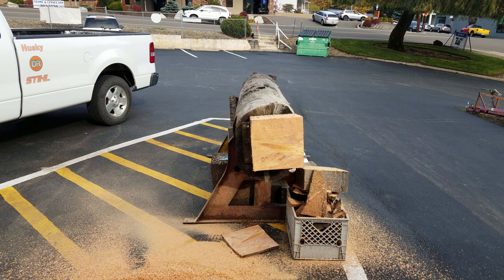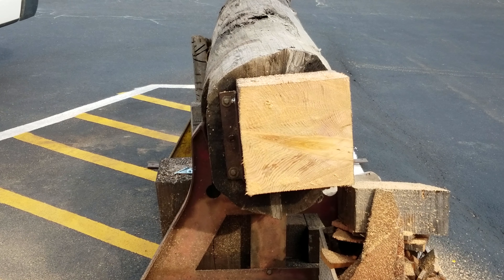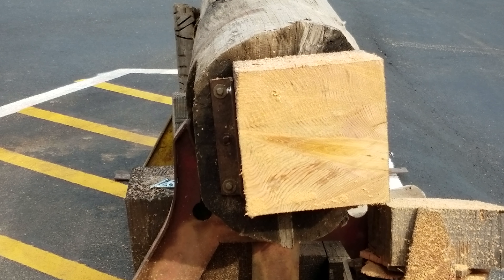I just want to show you what I'm going to cut. That's some Doug fir that's been kiln dried. See that big old gnarly knot right in the middle? We're going to go right through that.